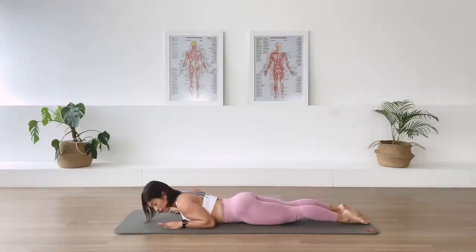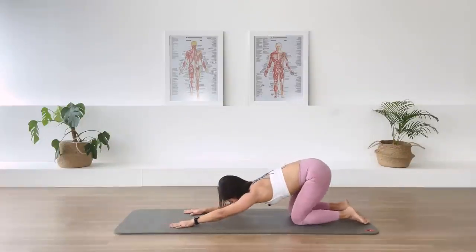Exhale. We spend so much time rounding our back. This is such a crucial exercise to create more balance in our posture. Bend the elbows, push the floor away, round the back. Quick rest position.